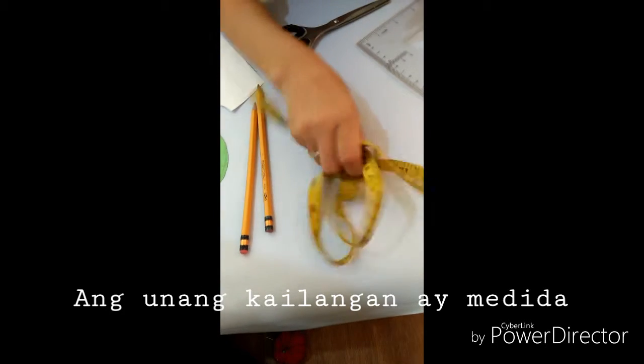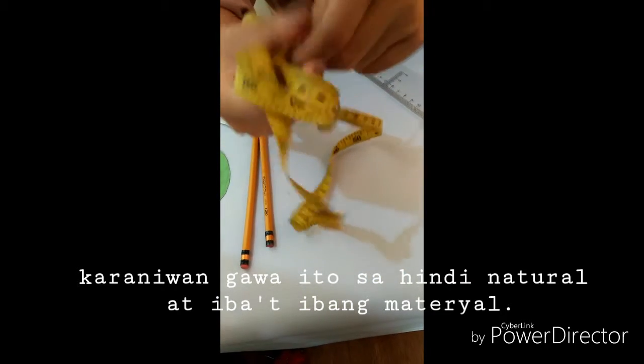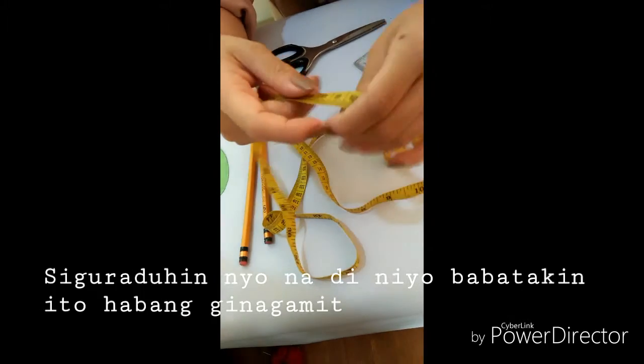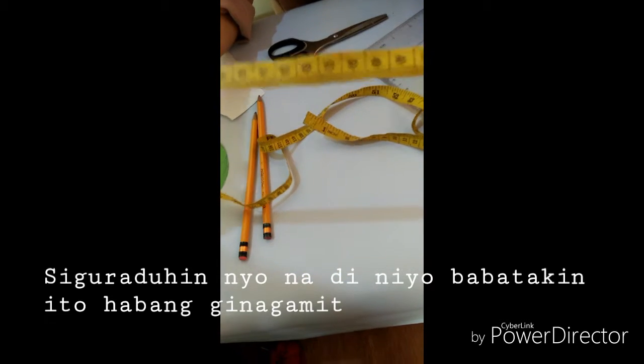First, we have the tape measure. It is usually made of flexible, non-creasing synthetic material. It has a smooth surface and metal ends. Make sure that you don't stretch the tape measure while using it.